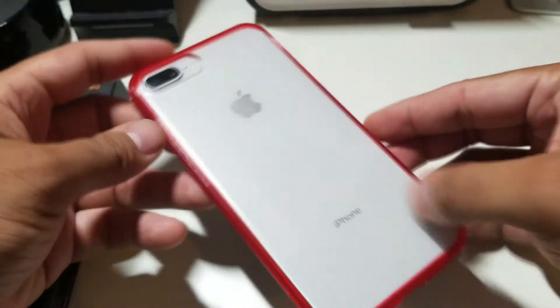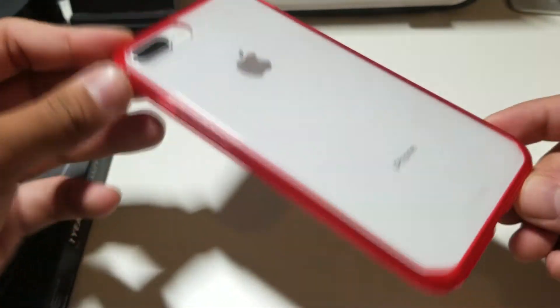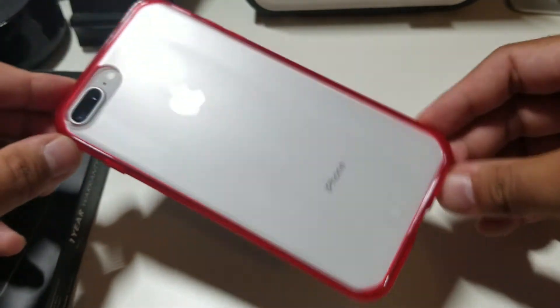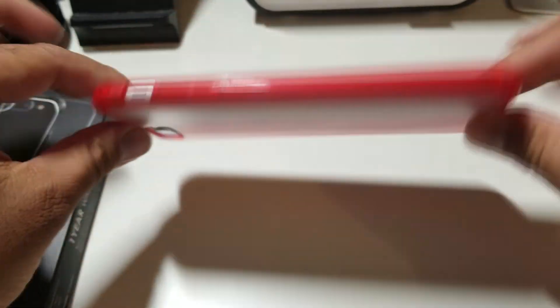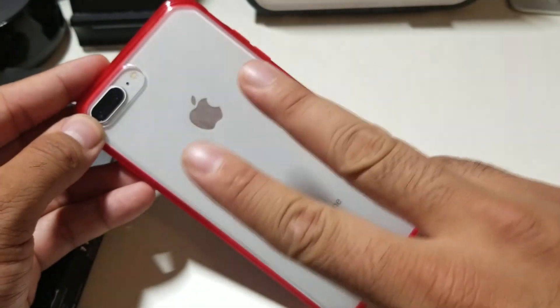I just want to shout out YesGo for actually sending this out to me, and shout out everybody who's still watching the video. I will have a lot more coverage of the iPhone 8 Plus, so if you guys like this video please give it a thumbs up and follow PhoneTech at Work for more videos like this of the iPhone 8 Plus and YesGo products. Until the next video guys, peace.